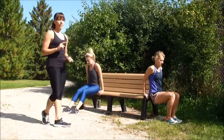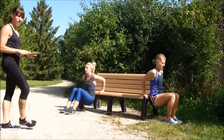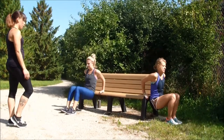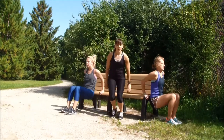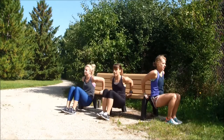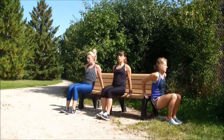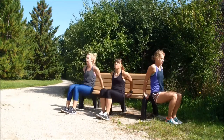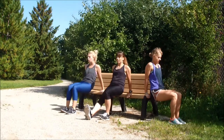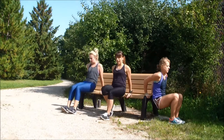Let's work on those tricep dips. Inhale, exhale. Press into the hands to bring those glutes all the way back up. Keeping that chest tall. You can have one leg extended as well for added challenge. Excellent job ladies.